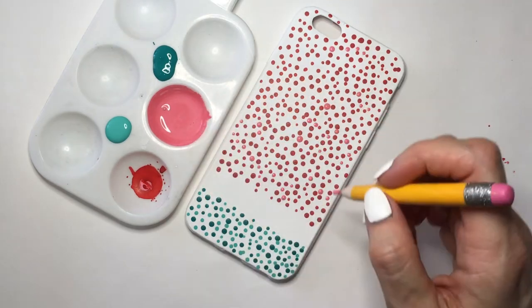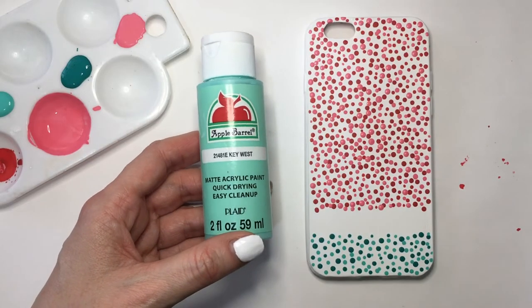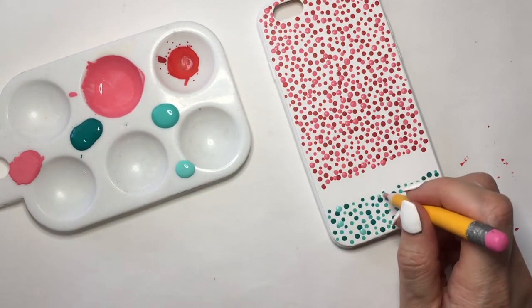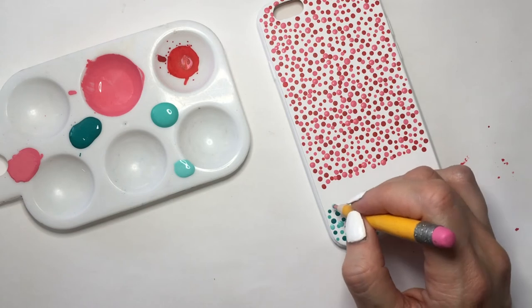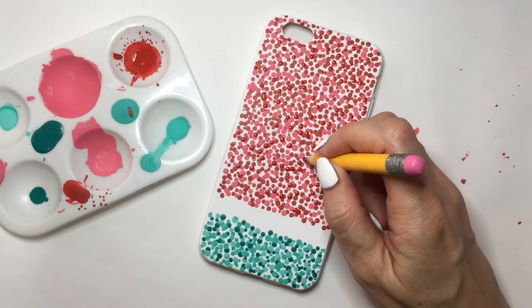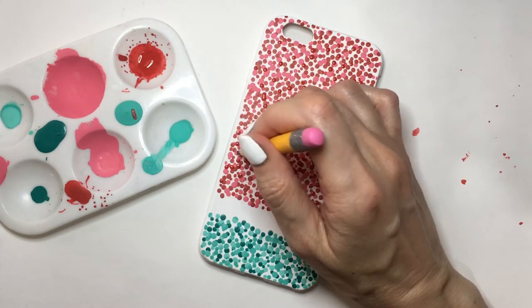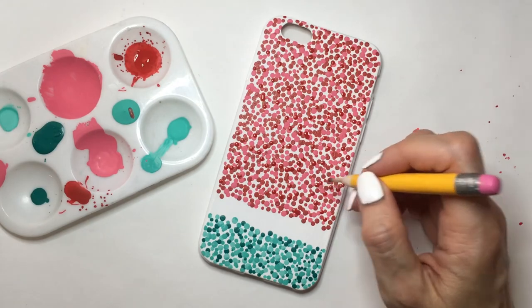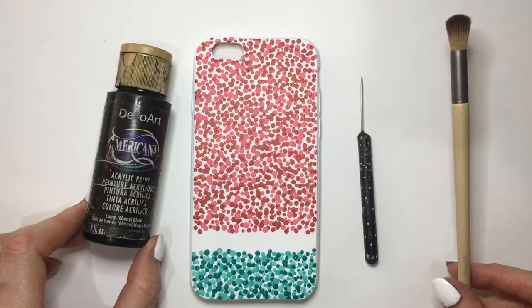I decided to add another teal — the name of this one is Key West — adding more dimension to my green part, doing the same dotting technique. I just kept on adding more dots where I saw it needed them. If I saw a white space I covered it until it was more filled in, but I could still see the white peeking through.